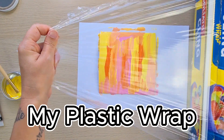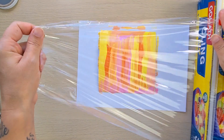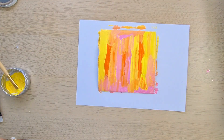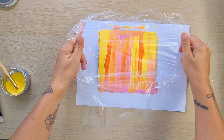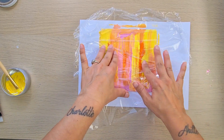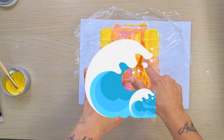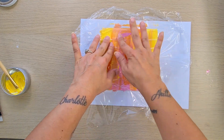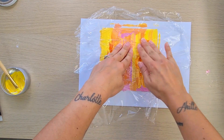Now I get my plastic wrap — as you can see, just cutting a piece and placing it on top of my painting. The idea is that you mix the colors with the wrap. I realized that I didn't put enough water in my colors so they were a little bit too dry, but as you can see they still mix.